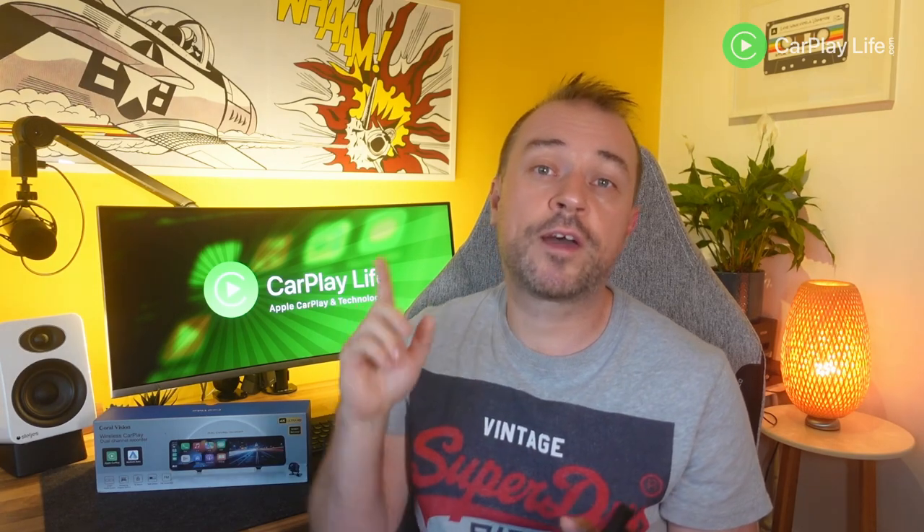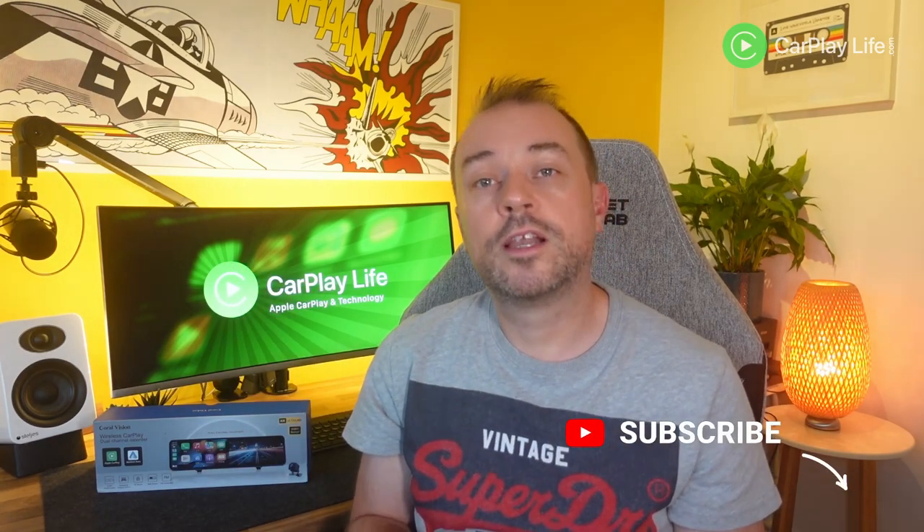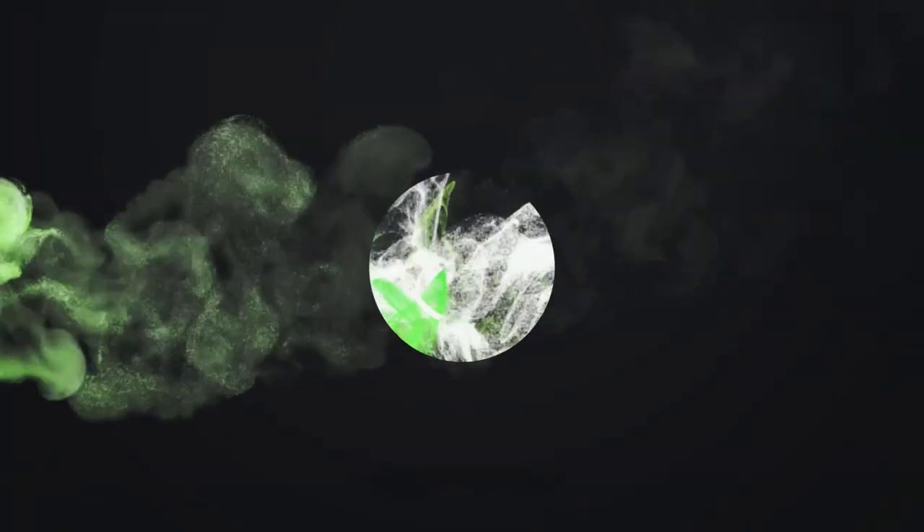If you'd like to see another easy way to get Apple CarPlay and Android Auto in any car, you can check out this video here. Thanks for watching to the end of this video — leave me a thumbs up to let me know, and jump into the comments if you have any questions about this R9 dash cam with Apple CarPlay. Take care and I'll see you on the next one. Cheers, bye!